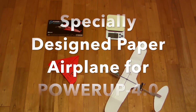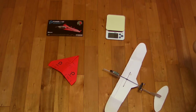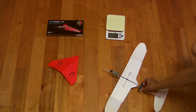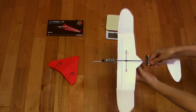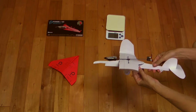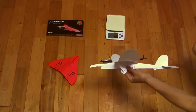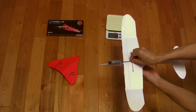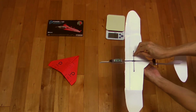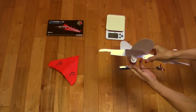In this video, I will introduce an experiment to fly a well-designed paper airplane with PowerUp 4.0. In the previous test flight, an unstable oscillating rod occurred. My kids noticed that the center of gravity was too high because PowerUp 4.0 was placed on top of the main wing. So this time, we decided to embed it in the body under the wing.